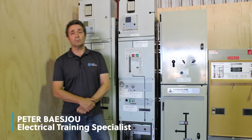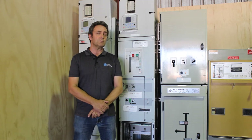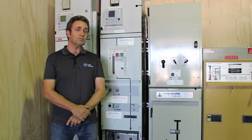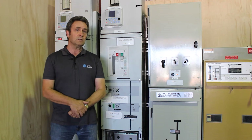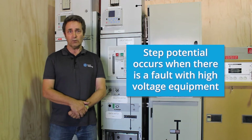Hi everybody, I'm Peter from COEX Training. Just a quick word about something called step potential. Step potential is one of the very real hazards when we deal with high voltage. If you're not aware of what step potential is, it's something that occurs if you have a fault with high voltage equipment.